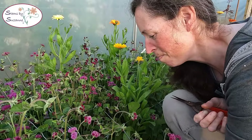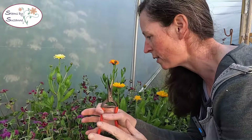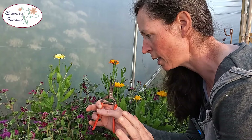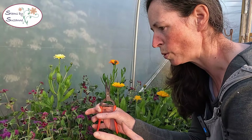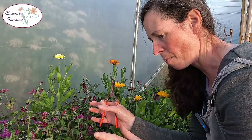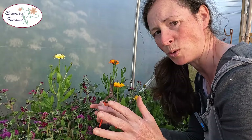The Ageratum Floss Flower — the jury is still out on this one. I'm still learning when is the right time to cut it and how to condition it, but when I've got it right I've really liked it in a bouquet and the stem length is now usable. I probably would grow it again but we're going to have to decide a little bit later in the season because I've only just started cutting and using it.